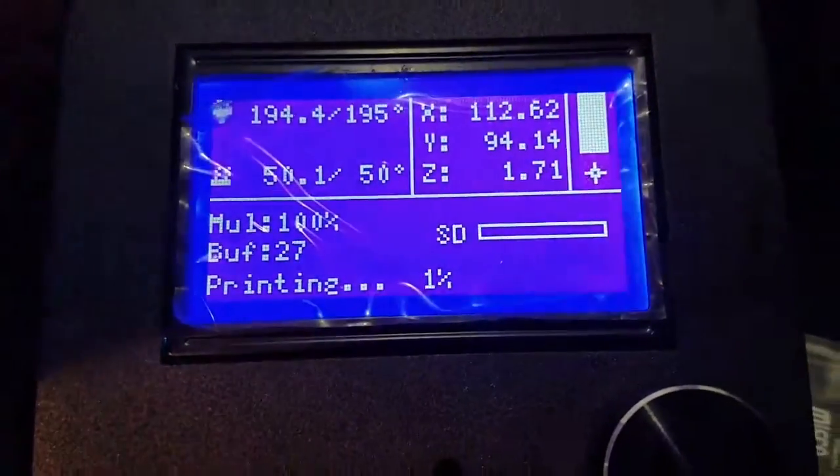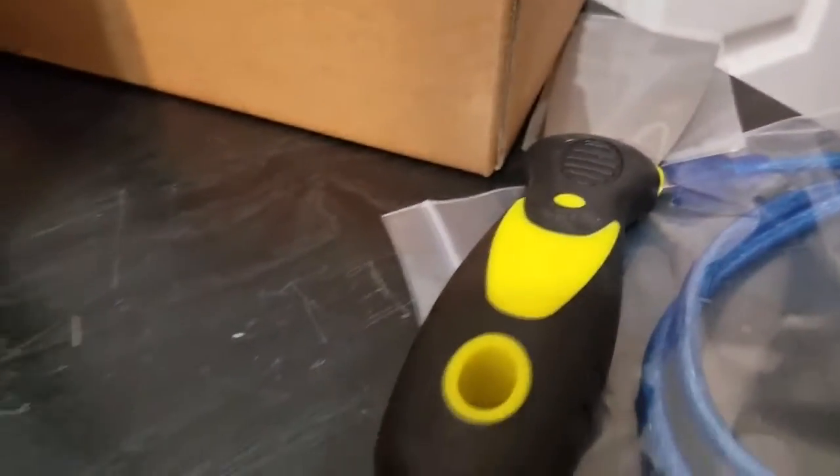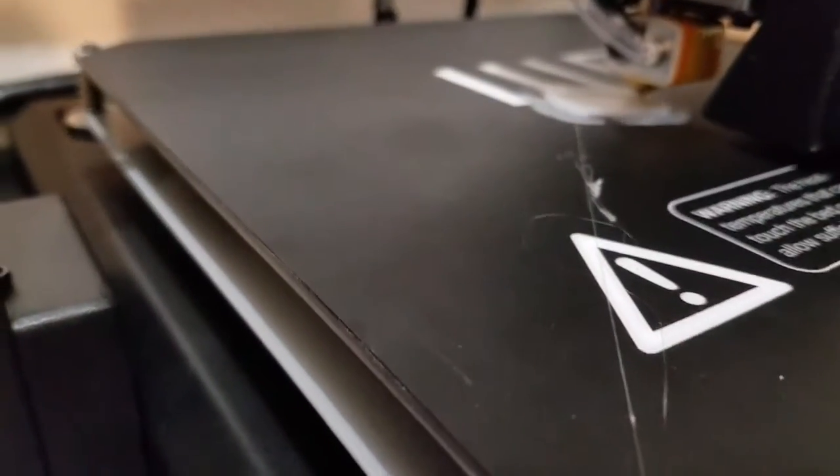Alright everybody, it's NCP. We're doing our first print. It came with this already on the table — I peeled it off. It came with a putty knife, or a scraper as they call it. That's the first print going on right now.